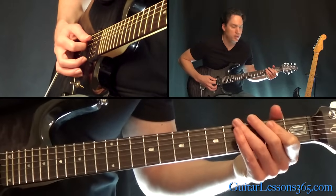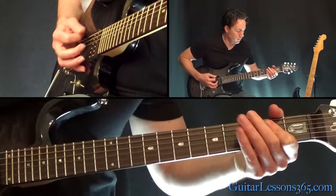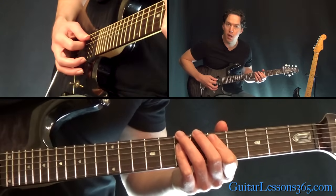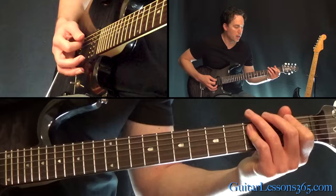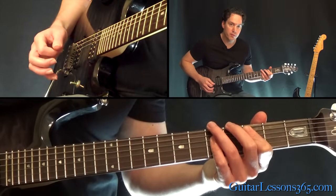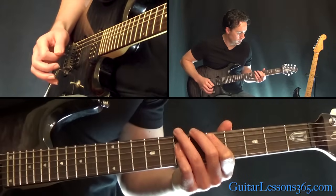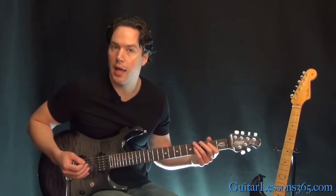We're going to start with two open strings — open A, open D — then to the 2nd fret. Then the low E open power chord, twice. Then the same beginning with those open strings, 0-2. And then this time the power chord you're going to hit is off the 5th fret of the A string. Then the same beginning, and then the next power chord is the 1st fret on the low E string. Then the same beginning again, now the 3rd fret on the 5th string, then 3-2. Just repeat that a few times — that's what's going on underneath the solo that's coming in.